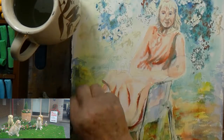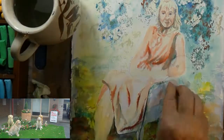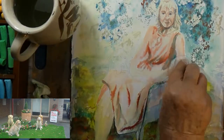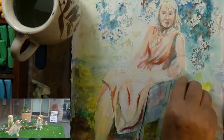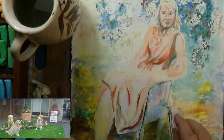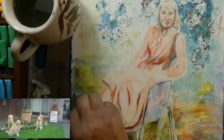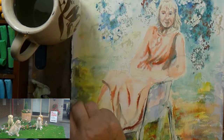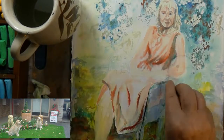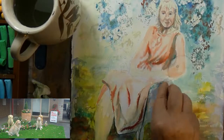Another thing I could have done — I could have held the paper under the tap and allowed water to run over this small section where the dog is. However, the risk of doing that would be that I might have washed out paint where I wanted it to be. And I'm very happy with the dress. I don't want to risk paint splattering into that area. So this was the safest way for me to do it.